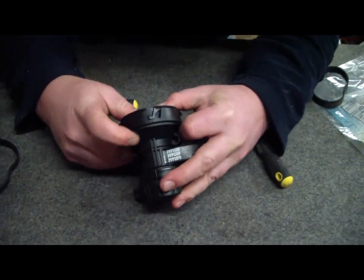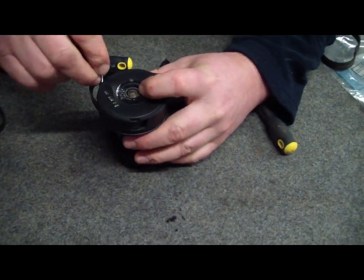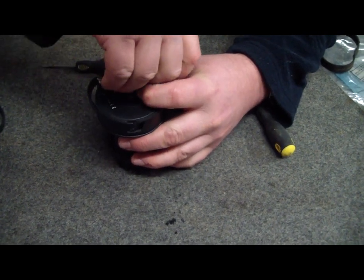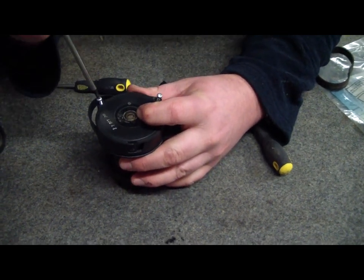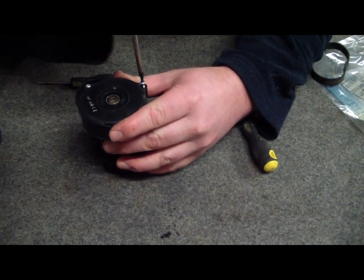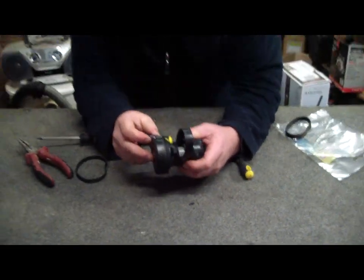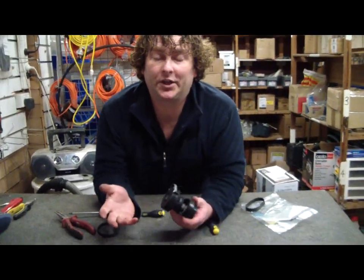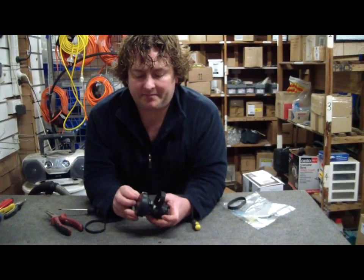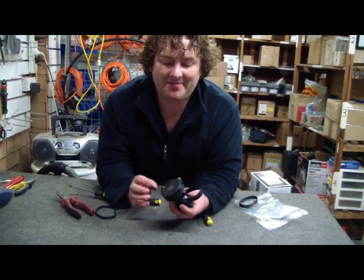We turn it over. Move our slider across to the lock position. Screw number one. Screw number two. That, if it wasn't completely wrecked, would be well and truly repaired now. I hope that's helped. If it has, please hit like and post a comment. That's Alec from Vacuum Spot — thank you.